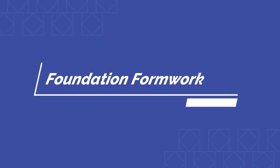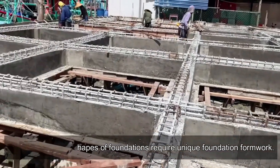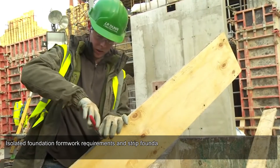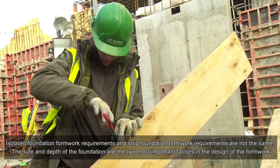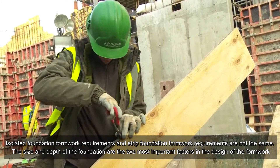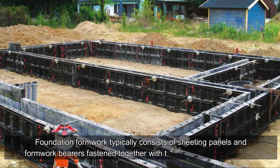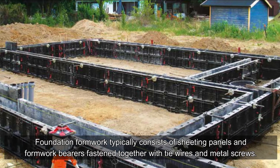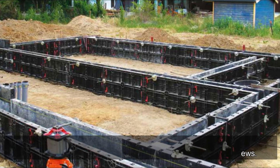Foundation formwork: different sizes and shapes of foundations require unique foundation formwork. Isolated foundation formwork requirements and strip foundation formwork requirements are not the same. The size and depth of the foundation are the two most important factors in the design of the formwork. Foundation formwork typically consists of sheeting panels and formwork bearers fastened together with tie wires and metal screws.